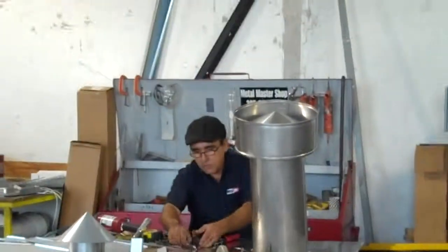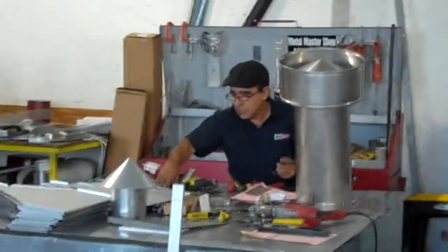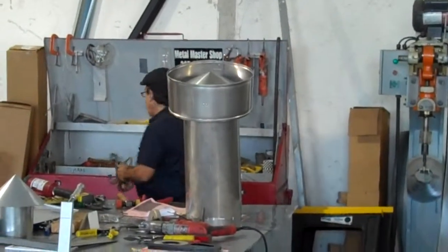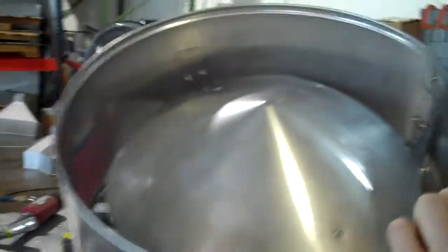This is the metal swap part of the Metal Masters. What he's doing now is making a gas vent for a roof. With a 3/12 pitch, he has a hemlock here that he uses with that machine. And he's riveting down the brackets nice and sturdy.